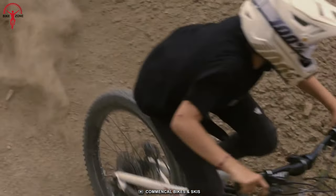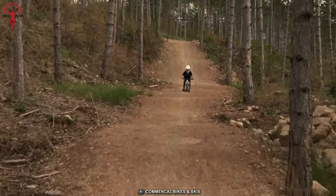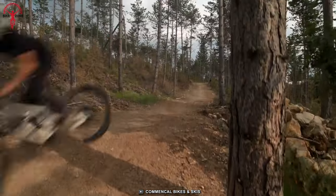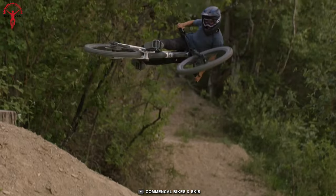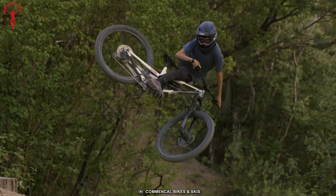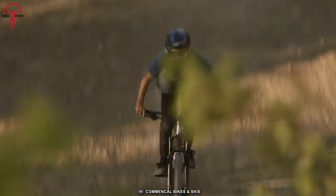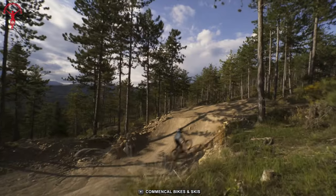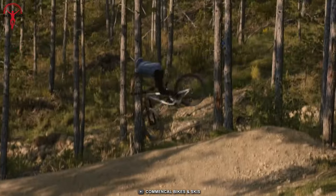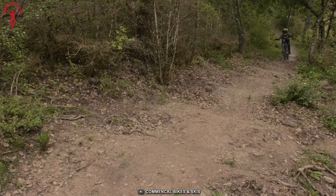These bikes aren't just downsized versions of adult Clash frames — they feature specially designed kinematics for optimal performance. The suspension system provides comfort and grip over any terrain, while carefully selected components ensure top-notch quality and durability. Specifically designed for enduro and downhill riding, these bikes allow young riders to progress quickly and confidently. From tube thickness to bearing sizes, every aspect is carefully crafted for optimal performance while also saving weight.